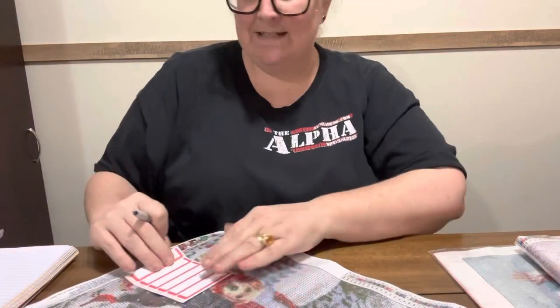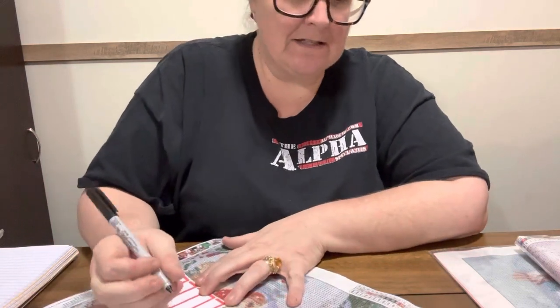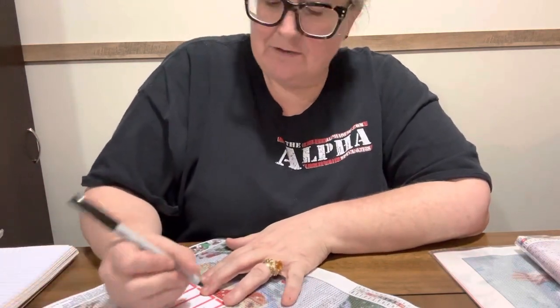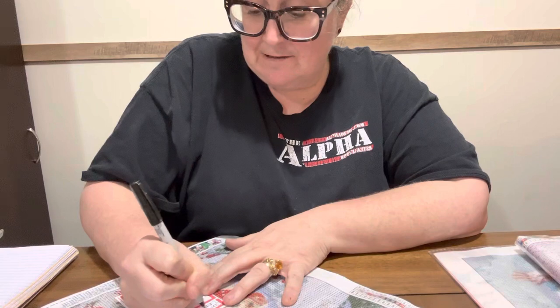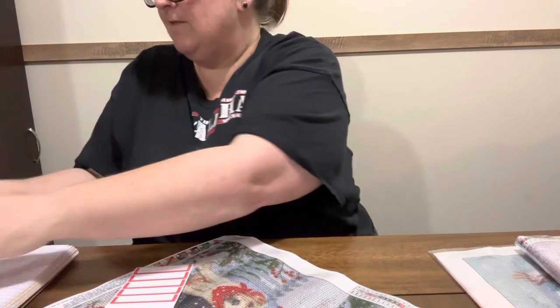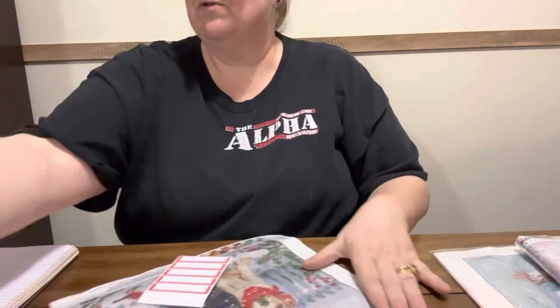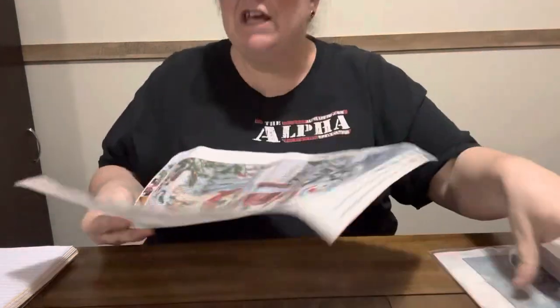I'm gonna leave these out because y'all know if I've got doggies on them I'm gonna want them. I probably won't get to all this stuff — y'all know I've got a stash, but I've got a bunch that is in my stash that is rolled up for giveaways. I won't ever get to all what I got, but that's okay because y'all like giveaways. It'll go somewhere; I ain't worried about it. It is so cute. Here is the other one that came in that pack.